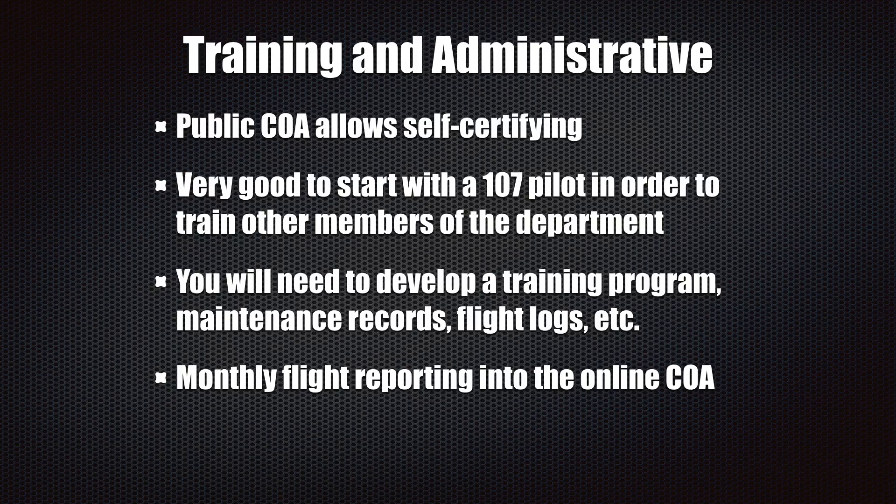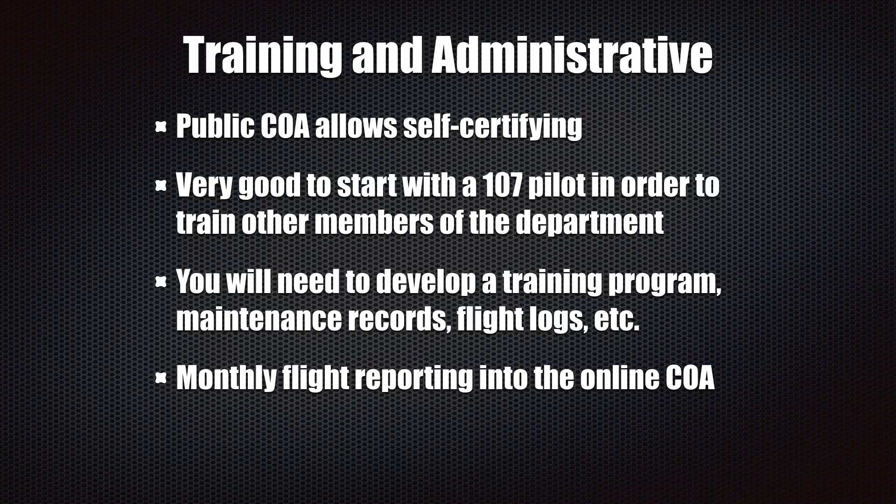My recommendation is start with a Part 107 pilot. Get somebody from the department, let them take the 107 test and prepare for that. It is going to take a good bit of work, and then let that person train the other people in the department because they'll have a good understanding and working knowledge of the Part 107 rules and all the regulations you have to follow. You'll also need to develop a training program — a ground school to teach rules and regulations, then a skills component where you teach them how to fly and emergency procedures.